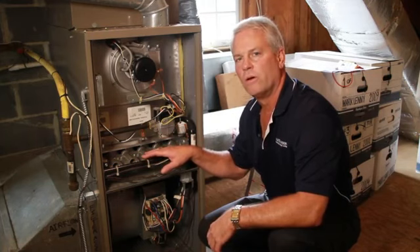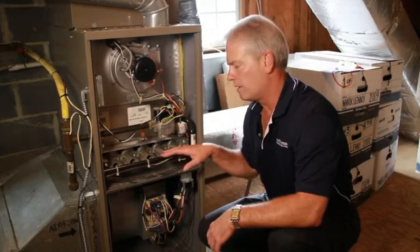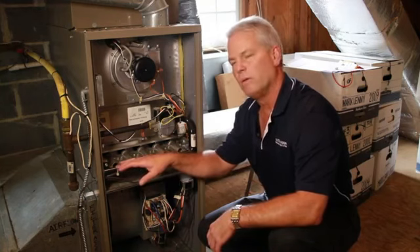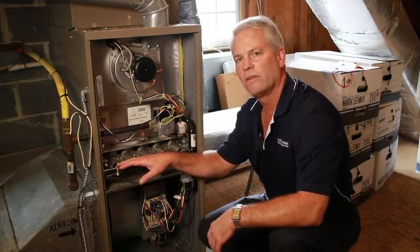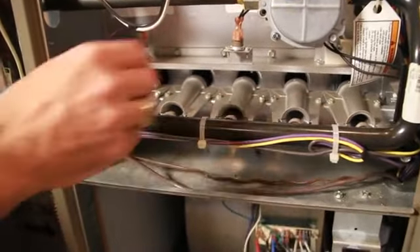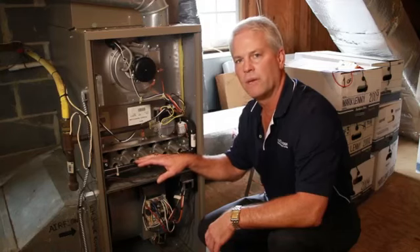Servicing your burners is simply accomplished by making sure they're clean, and this can be done with a household vacuum cleaner to remove any dust, spider webs, or anything that may have accumulated over the summer season when the gas furnace was not operating.